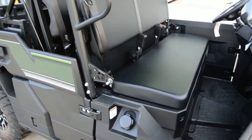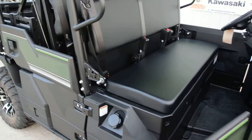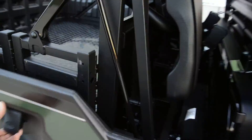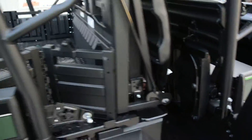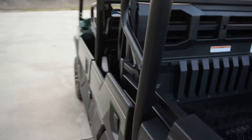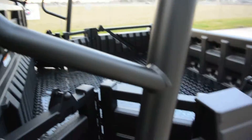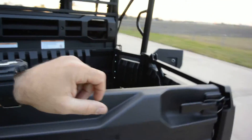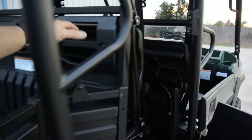In dual bench mode this will seat six adults. It features stadium seating — the rear seat is set higher than the front seat, which gives those rear seat passengers a really nice view. Let's go ahead and put this back in the dual bench configuration.